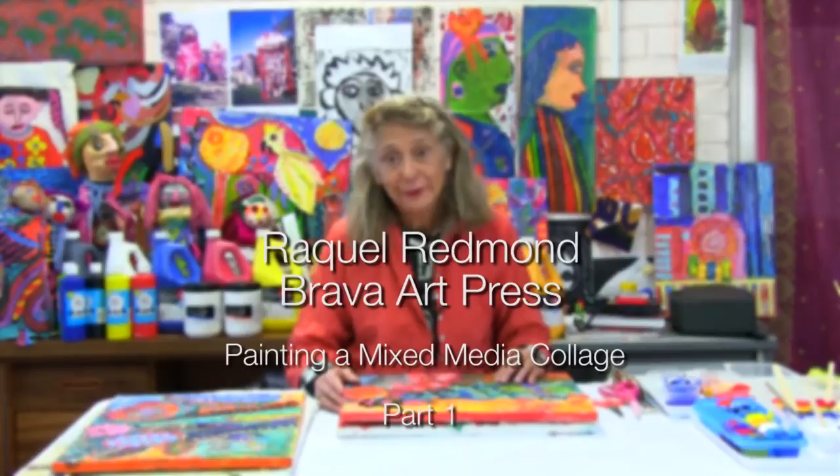Good morning, good afternoon. Raquel Redmond from Brava Art Press presenting another video tutorial.